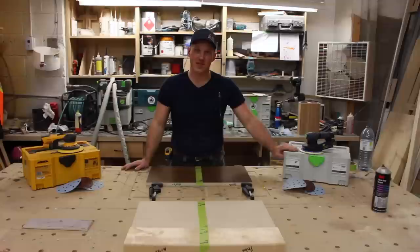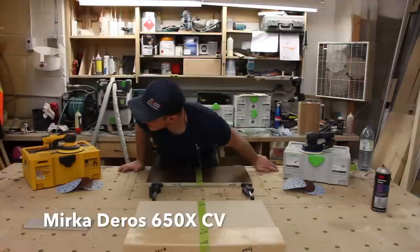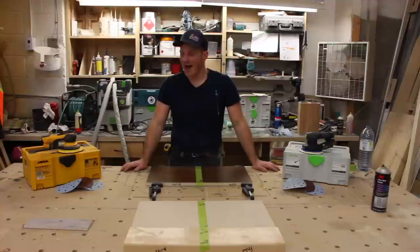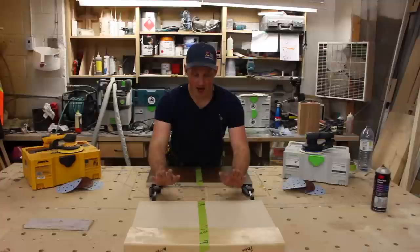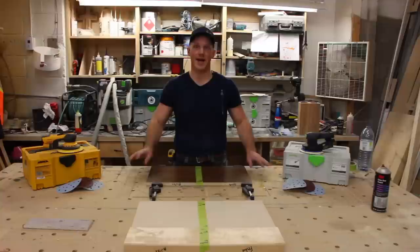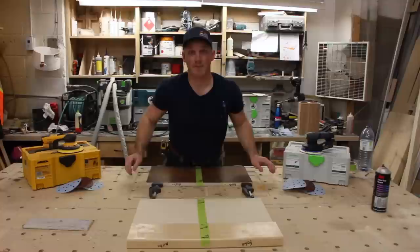What I have here is the Festool ETS-EC150EQ Plus and the Mirka Duros 650XCV. For this test I have three different substrates: a piece of maple veneer particle board which is already pre-finished — we're going to see which one takes the finish off the quickest — and a piece of veneer plywood to check what kind of scratch marks we get after applying a pigmented stain. We also have a piece of solid maple that we'll be doing the same on.